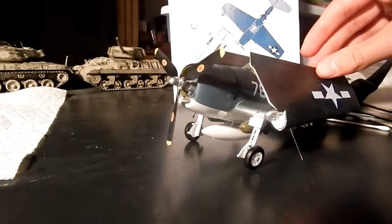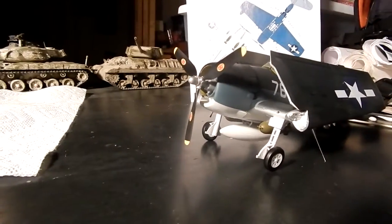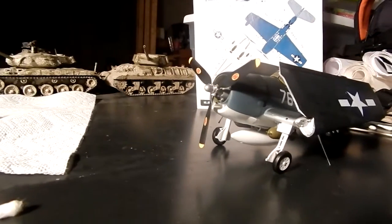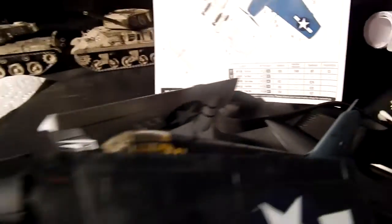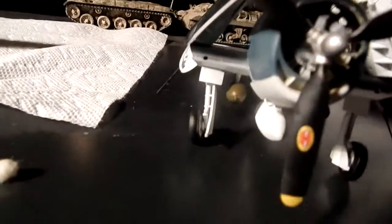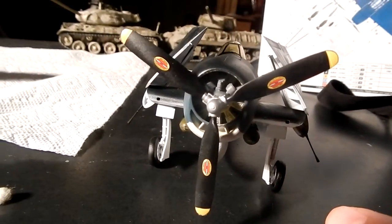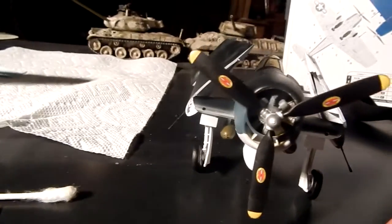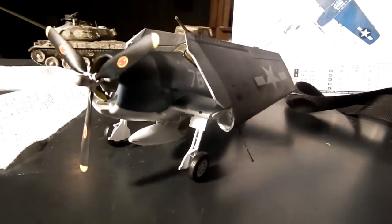As for decals, I give this model a 9 out of 10 again, for two reasons. That decal on the wing radar is a pain. And these yellow propeller tips are all decals — they were living hells. Oh my god, they took forever to put on. I don't ever want to do a kit where those are decals again. But I did it that way to save some paint — and I don't have yellow paint.